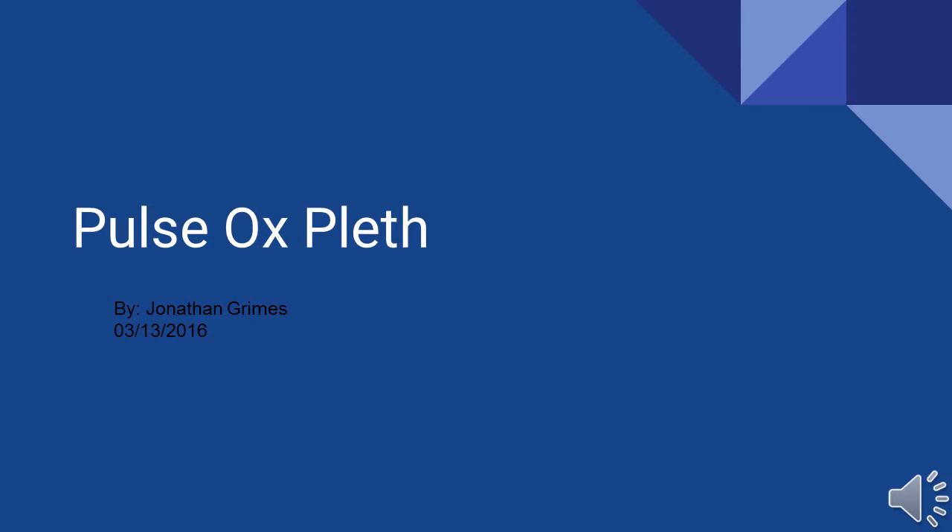Hello all and welcome to my presentation on the pulse ox pleth. To give you a little background, my interest in pleth started a couple of years ago when I was in the ER and saw a nurse using it on one of the patients and wondered what it was. From there it sparked some interest and I did some research and found out that it can be a very useful tool for us in EMS that we currently carry but almost never utilize. The presentation you're about to see is the results of that research, so I hope you enjoy it.